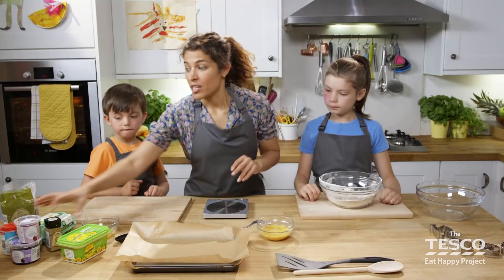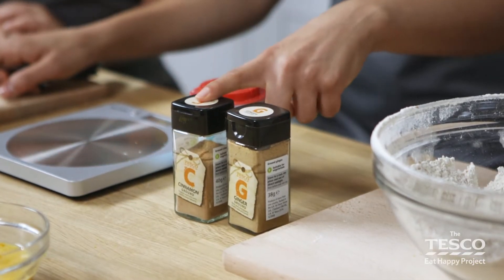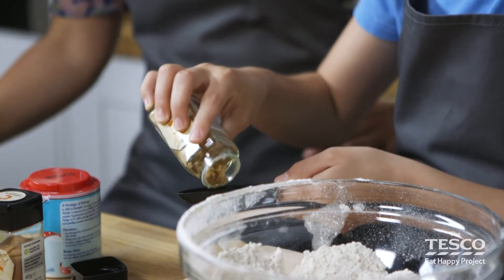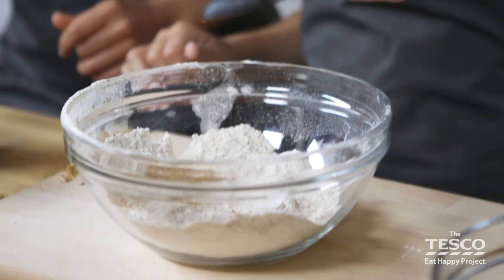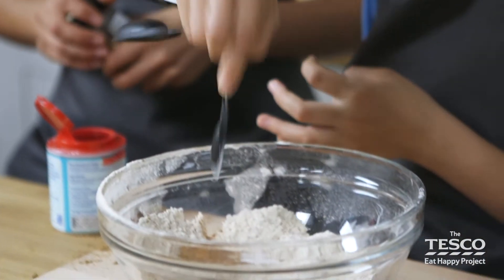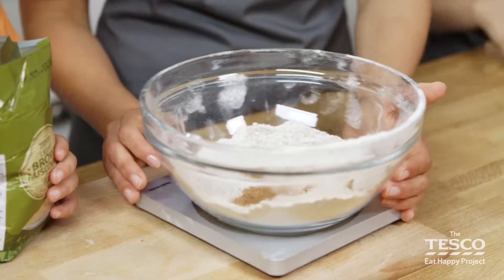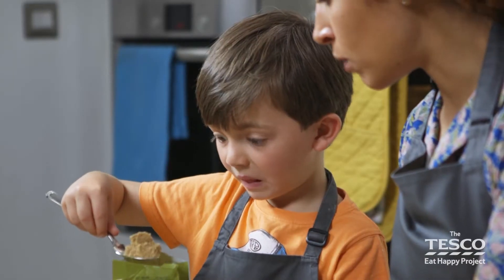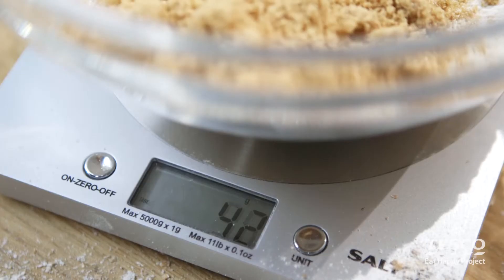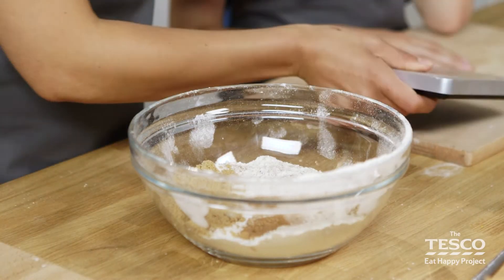We've sifted our flour. We need to add our spices and our bicarbonate of soda. We need one tablespoon of the ginger, one teaspoon of cinnamon, and half a teaspoon of bicarbonate. Pop that in. Good girl. The next bit we need to do is weigh out 50 grams of the brown sugar. We probably need a good couple of spoonfuls Milo. So keep going. Pop that in. Brilliant Milo, good work.